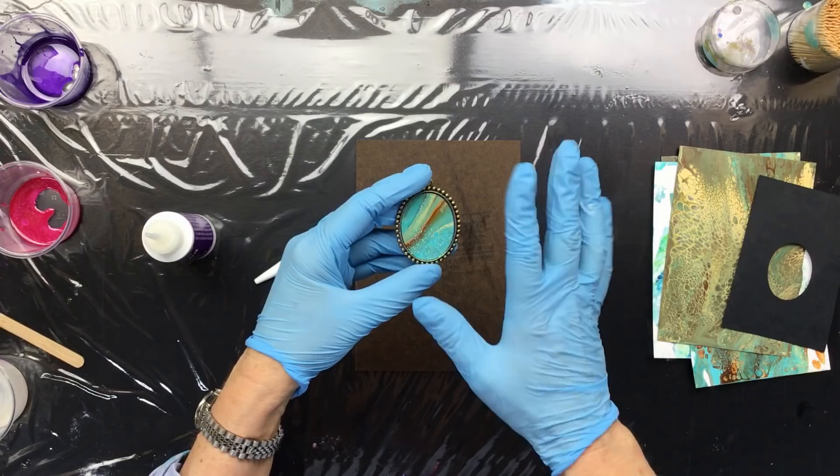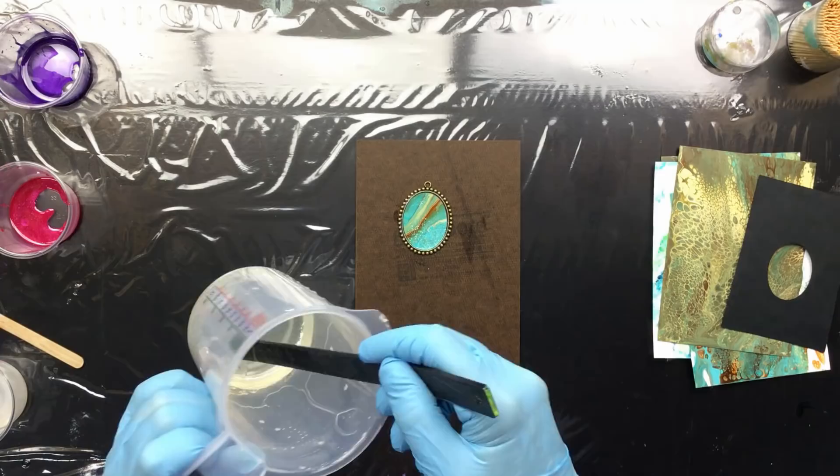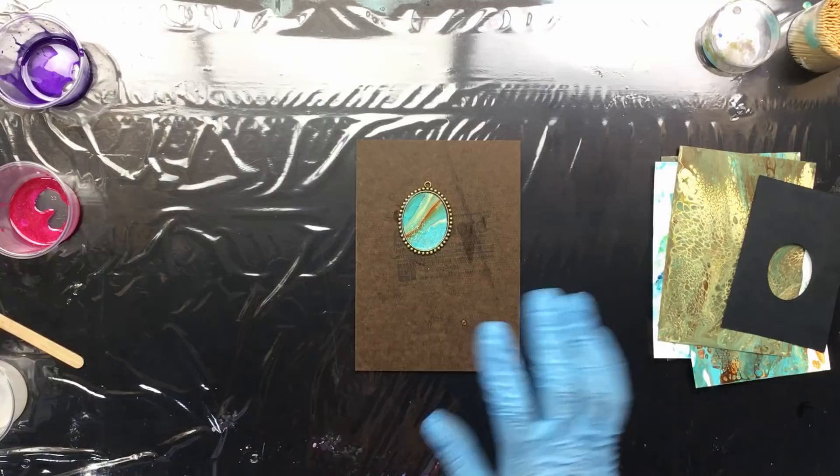I pick out a glitter color that fits with the pour so it all ties together. I was going to do the resin next, but oh — look at that, the resin is already so hard! I can just get it out. It's already cured — I'll have to start over.